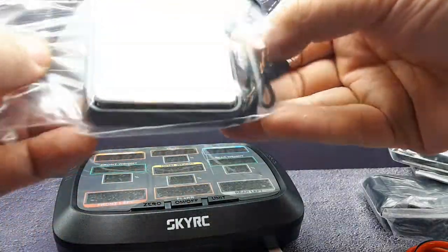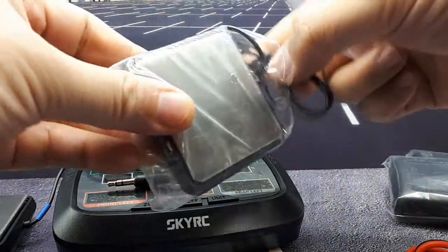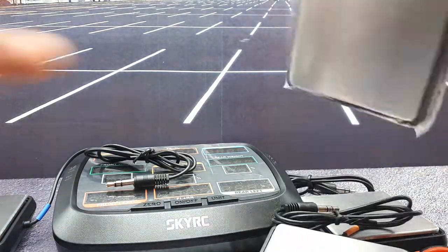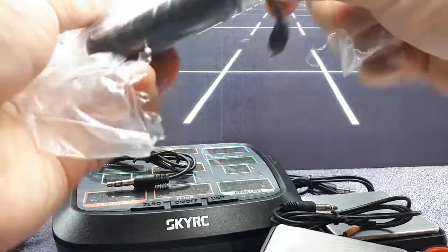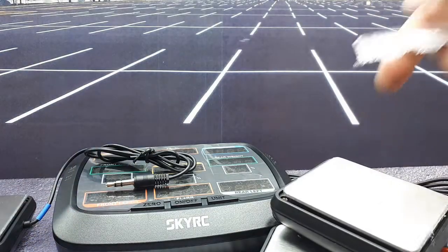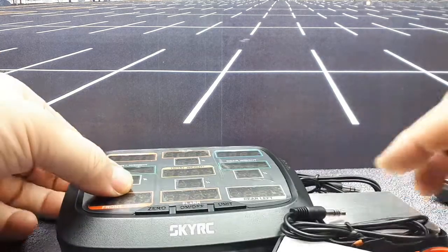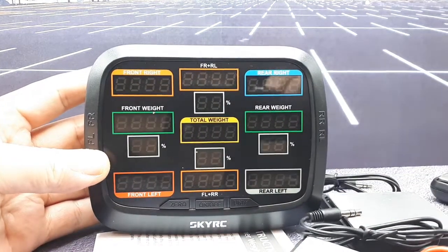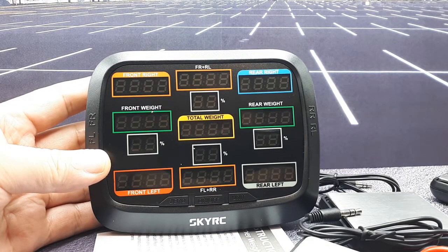The scales seem to be color-coded - you can see a little blue heat shrink on this one, this one's got gray, this one's got orange, and then this one's got red. It's got a little protective cover on it. The rear right is blue, the rear left is white, front left is another color - different colors for each corner of the vehicle.